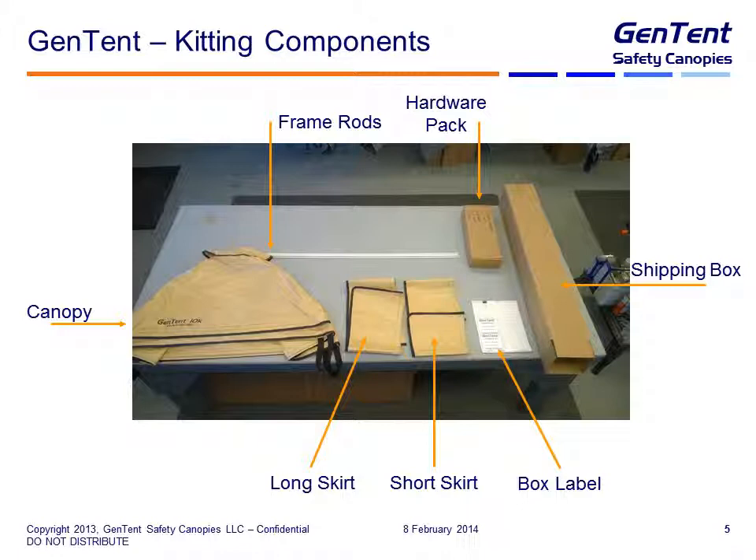So what goes into a GenTent pack out? Well the very first thing is the canopy — in this case I'm showing a GenTent 10K. Then going clockwise, we see the four fiberglass frame rods, the hardware pack, the actual shipping box (I'll give you the dimensions later), the box label, the short electrical skirt, and the long electrical skirt. Those are the components you'll be packing out for the majority of GenTent shipments.